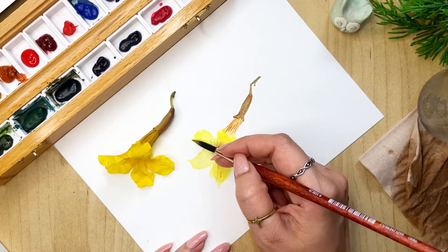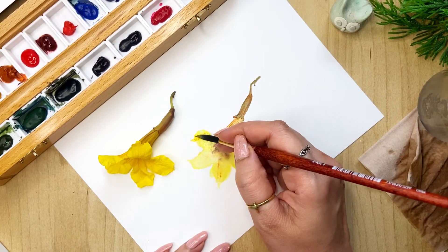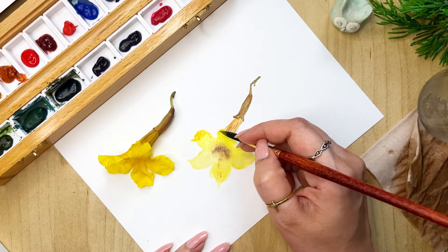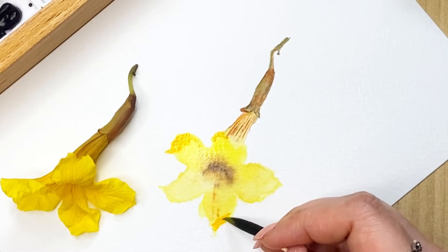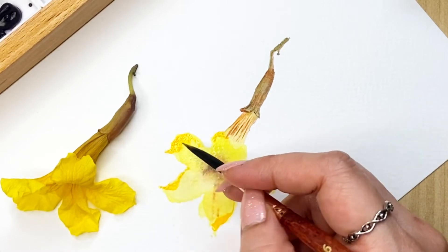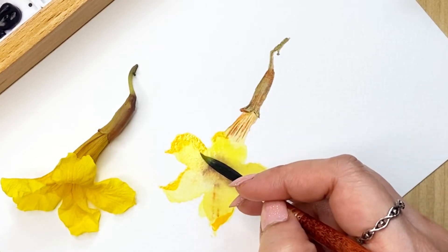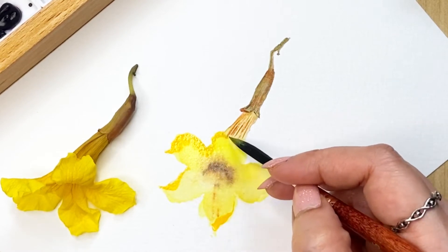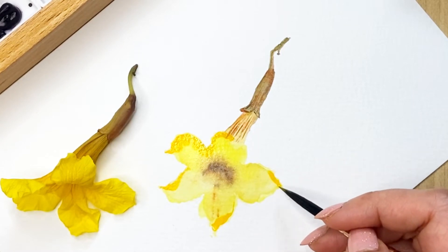With this orangeish yellow we can do the darker part of the flower. A few twists and turns you can show with this shade. Since the petal is mostly twisted, all this part will get a little dark, and a little bit for this one as well.